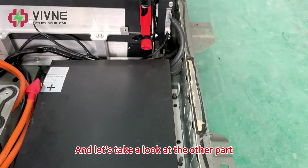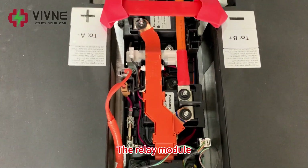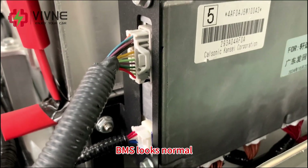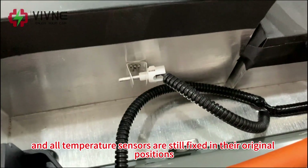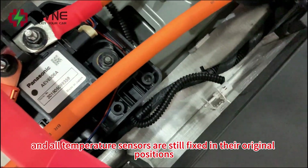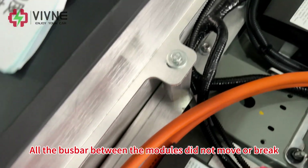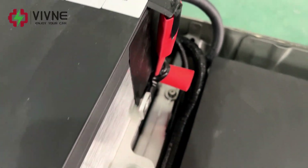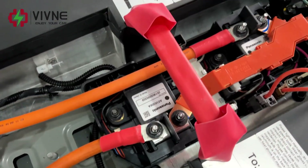Let's take a look at the other parts. The relay module, service plug, and BMS all look normal. All temperature sensors are still fixed in their original positions. All the bus bars between the modules did not move or break. It looks good.